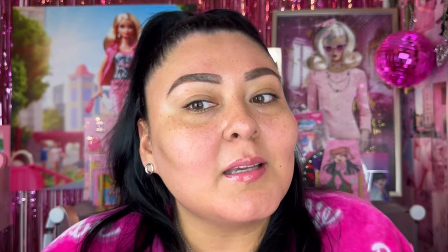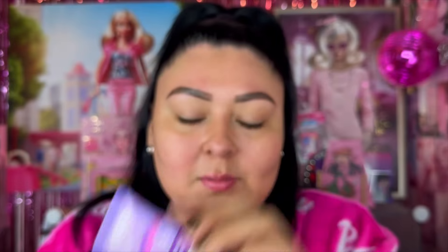Brows are looking really good. For primer, I picked up two different ones. We have the No Pore face primer — actually the one I was trying to get in my last Miss A haul; they repackaged it but I believe it's the same product. We also have the AOA Pseudo Cosmic Cowgirl Skin Grip primer. I definitely had to pick this up to see what it can do.